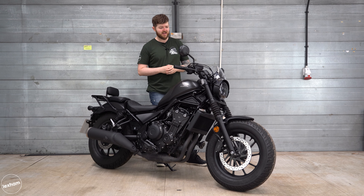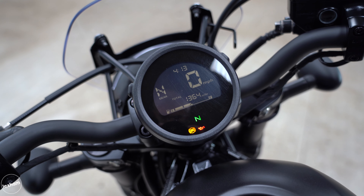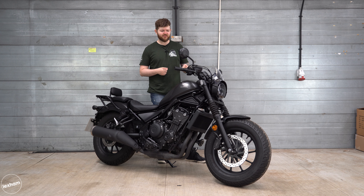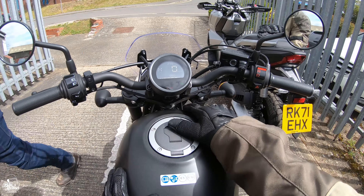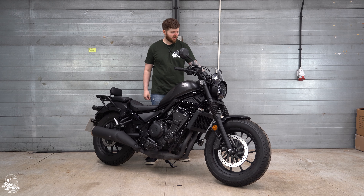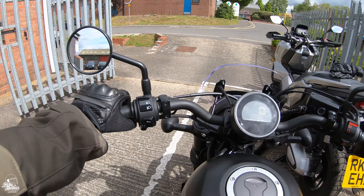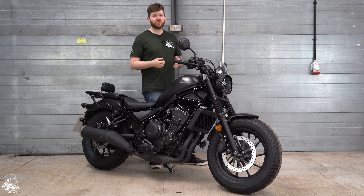The Rebel has a nice and simple negative LCD dash — it just does the basics. The speedo is nice and large, you can see it with a simple glance down, and it's got a gear indicator so you can see exactly where you're at. There's also a button on the side that can cycle through the trip meter. When it comes to the switchgear, I'm a fan of how robust it is. You've got this nice large light switch here — you can thumb it so easily. You're not going to be fishing around for it in the dark when you need it. Everything just feels well proportioned and well positioned.